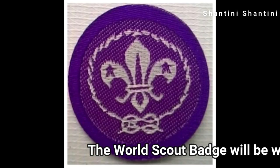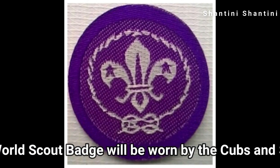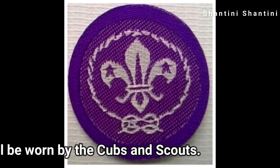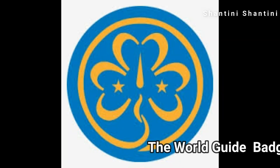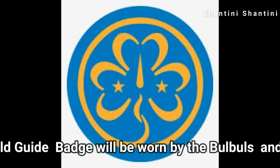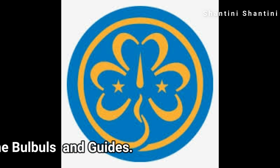Remember, the World Scout badge will be worn by the Cubs and Scouts, whereas the World Guide badge will be worn by the Bulbuls and Guides. Meet you all in the next video.